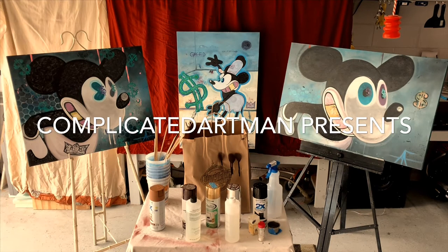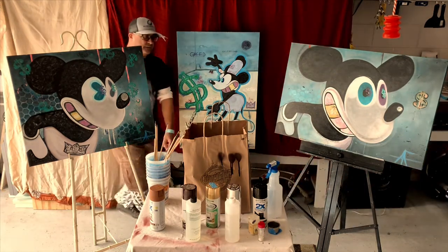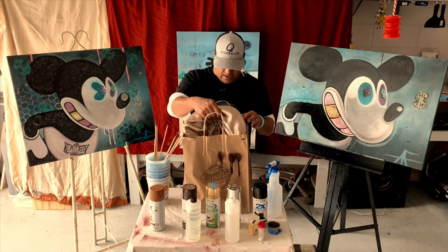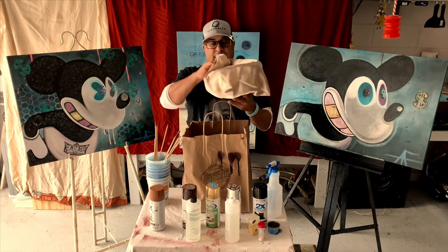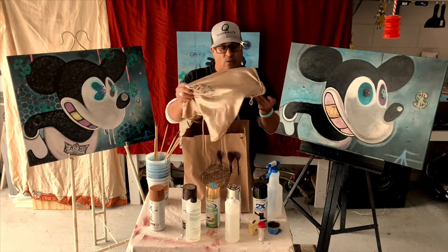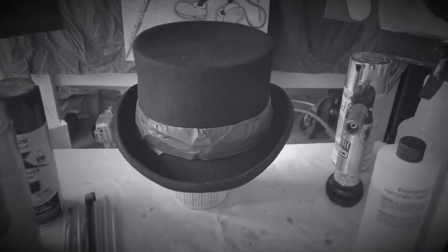Welcome back to the Complicated Art Man channel, thanks for tuning in. I am the Complicated Art Man, aka your boy Al Fresco. We got a fun little project today — kind of a little reveal here. I got myself a new little present. Being that it's the holiday season, I thought I would treat myself to another steampunk hat to add to my collection. Check it out — a nice little Jubilee steampunk top hat by Connor Hats.